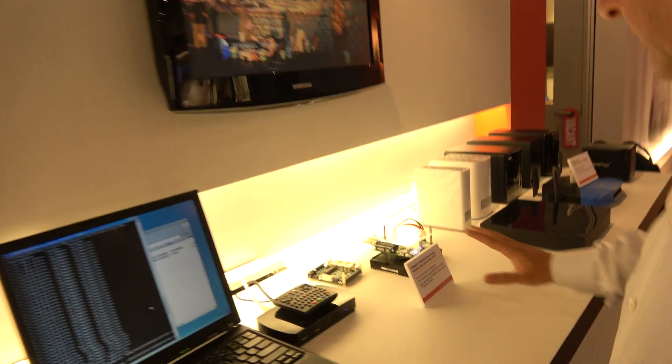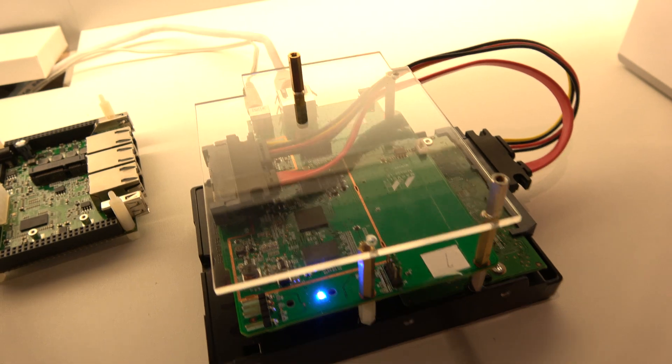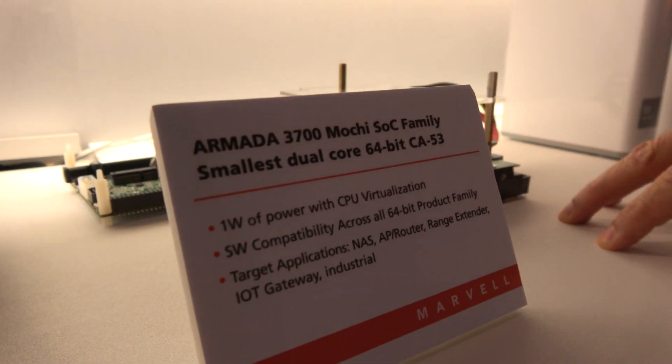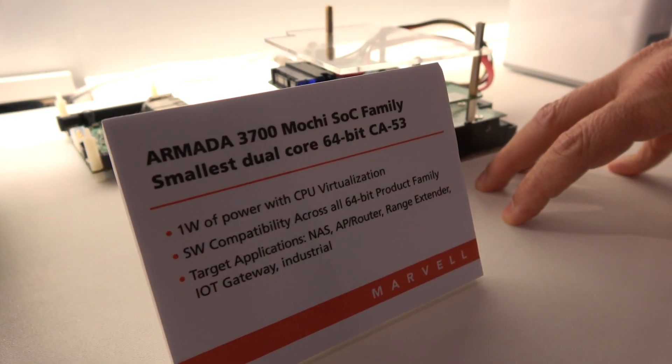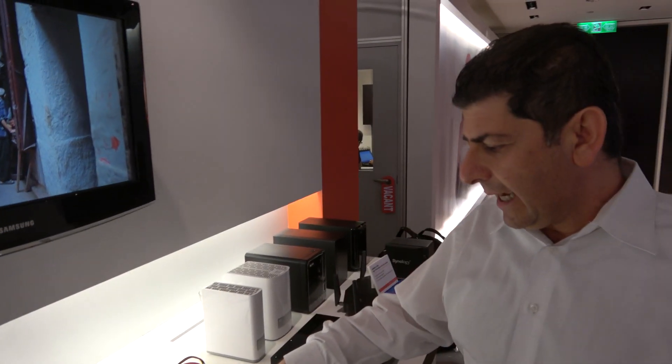At the lower end of Marvell's 64-bit architecture lineup is a product using the Cortex-A53 dual-core, targeted for IoT gateway and single-bay NAS applications. It's a very low power, small-footprint solution suitable for portable devices, DAS NAS, and consumer applications — for example, downloading video from a PC, then connecting to a TV to watch it later.